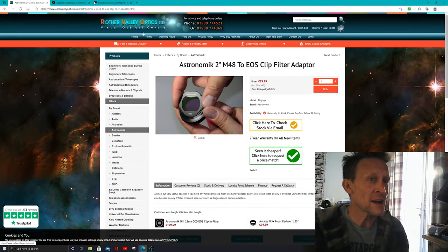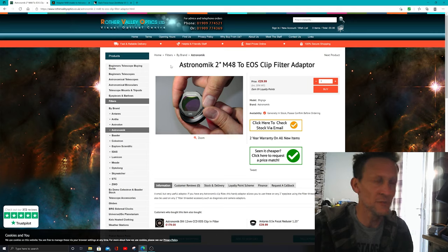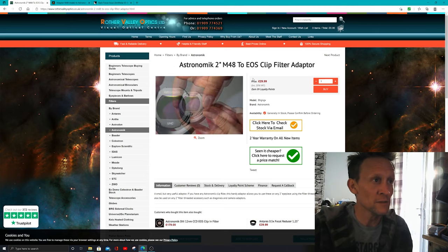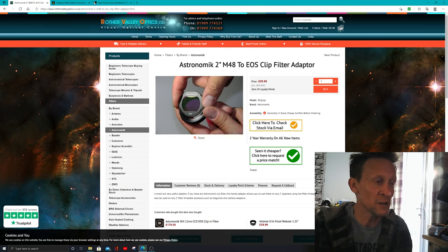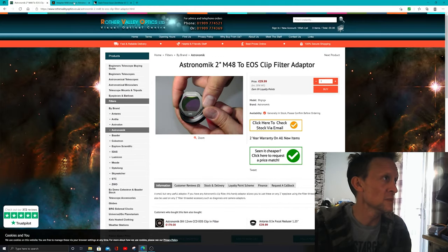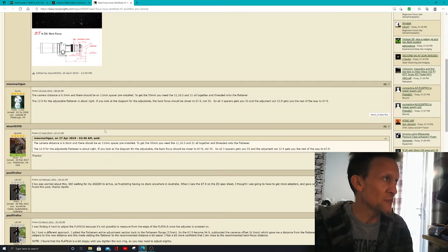Here's the shop I bought the adapter from: Rotha Valley Optics. If you live in the United Kingdom you may be aware of this store - I've been using it for a while and have bought nearly all my gear from there. It's priced at £30 here. The other place is the Astronomic website, where it's priced at €24.90.